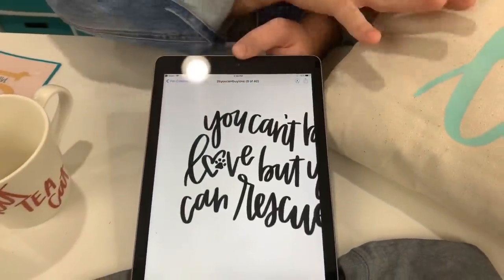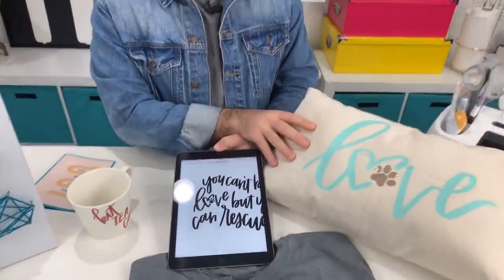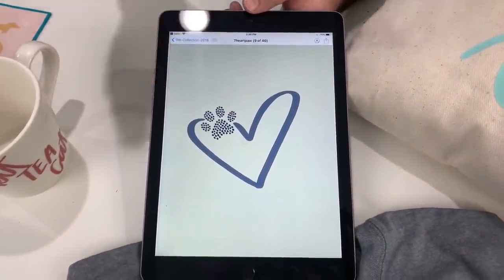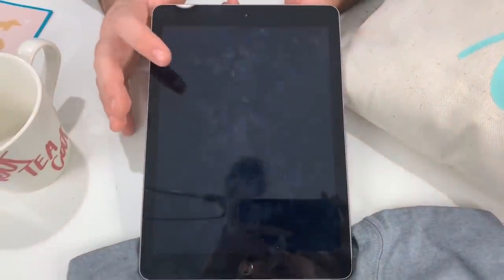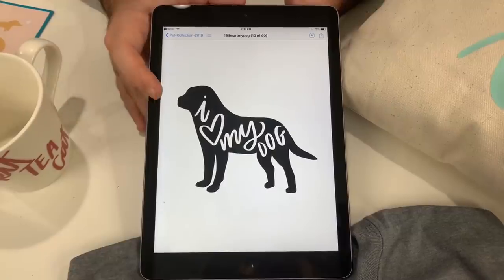Look — this love right here is the same love on the pillow. Just make it your own, I love that. And then you get the paw print in the heart, which is adorable — and this is actually part of our wall art. You can print it out as really awesome decor. Then right here — 'I heart my dog' — I love this file.